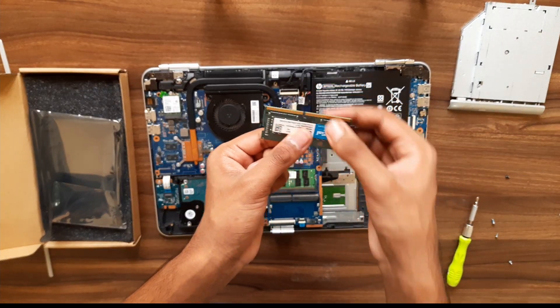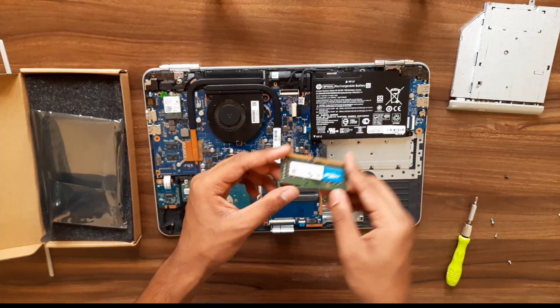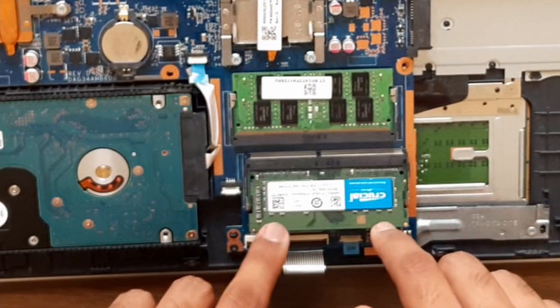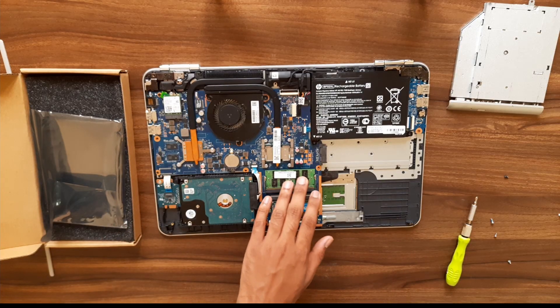This side is larger and this side is smaller — this applies to any DDR, but this laptop has DDR4. Align it with the notch, push it in, then click it down. That's it — same for the other slot.